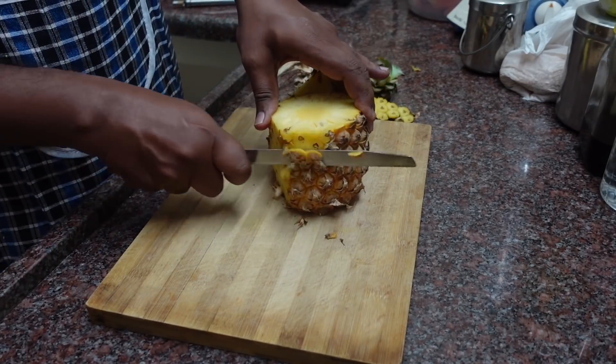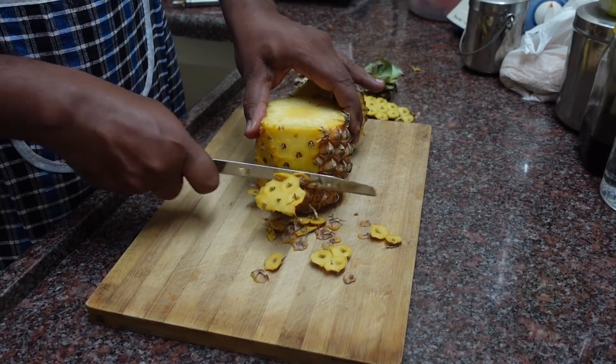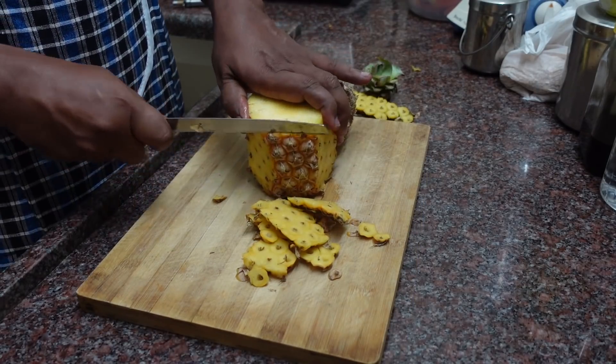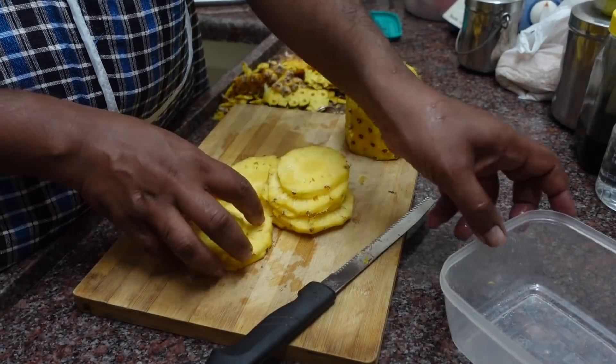You can cut the pineapple and cut it into the juice. Now we have to cut the juice and the juice is very good. This will be a nice piece of the juice — cut the same piece and it is fresh.